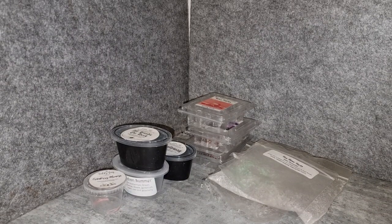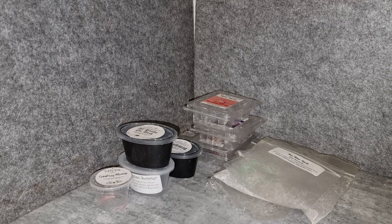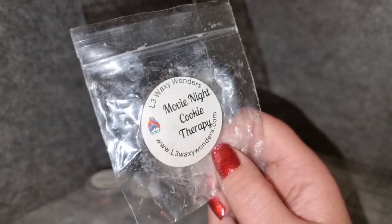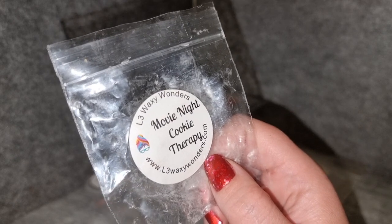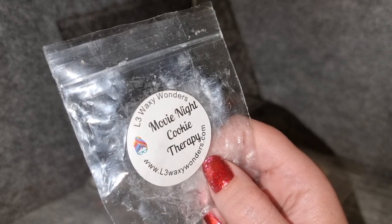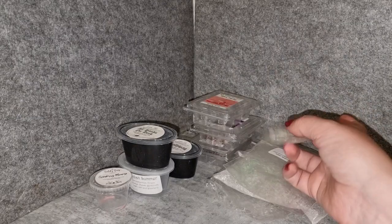Movie Night Cookie Therapy from L3 Raxi Wonder — I think it had extra bakery notes added to the cookie therapy, like maybe vanilla ice cream or cookie dough. It was okay, but I definitely prefer cookie therapy on its own. I did get extra creamy, bakery notes layered over the sugared shortbread and pretzel base of cookie therapy. It threw really strongly but it's not something I need to get again.